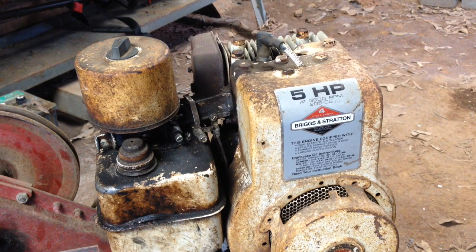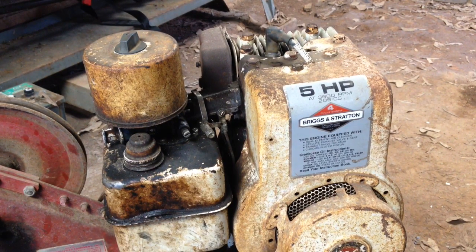Today I'm going to be doing a dry compression test on a 5 horsepower Briggs & Stratton engine. This will cover basically all your Briggs & Stratton small engines, but will be specific to this pre-1981 5 horsepower engine. This engine has a no start condition. If you have a no start condition and you check to see if you're getting fire and fuel but you're still not getting it to run, then it's a good idea to do a dry compression test. It can detect if you have any internal engine wear or damage.